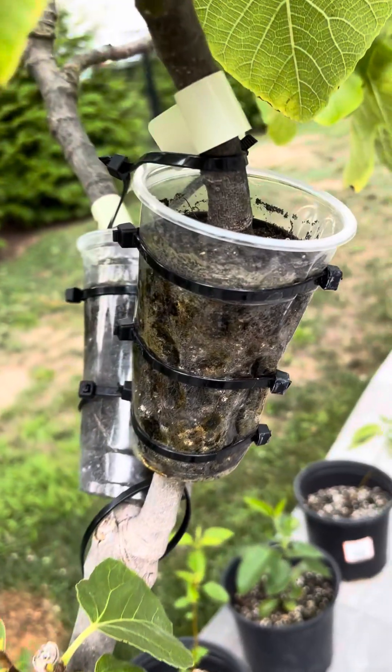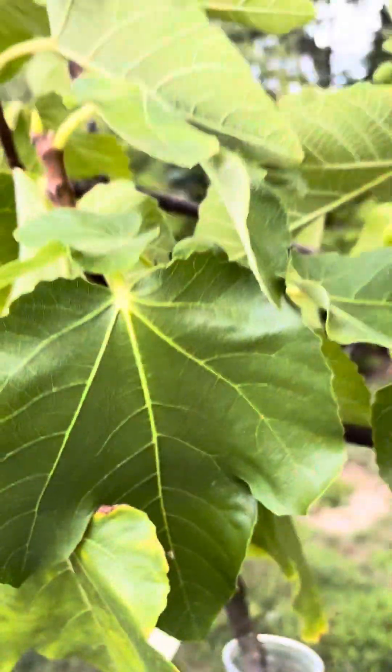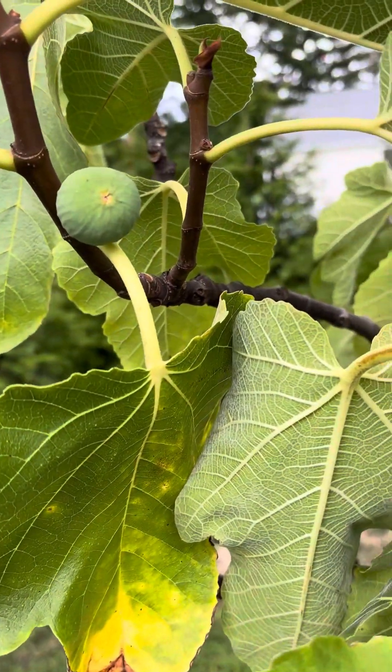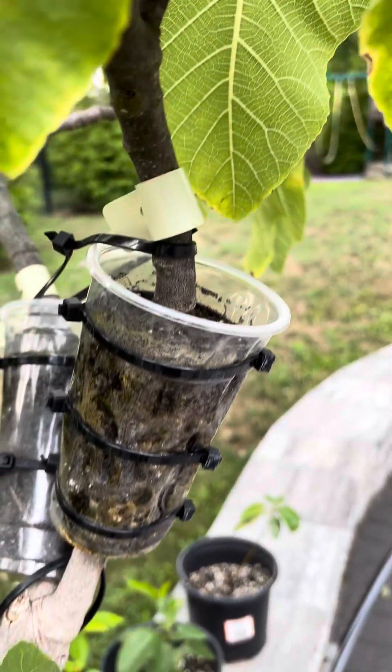In the next couple of weeks we're going to be cutting these and I'll do another video on them. We are going to plant these and they'll grow throughout the summer and the fall — they're loaded with figs — and I will show you the results of that experiment.